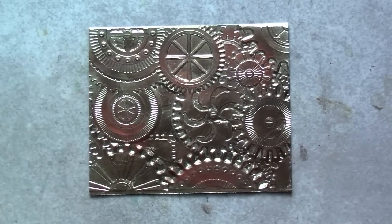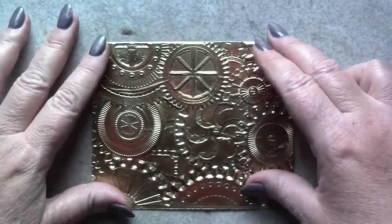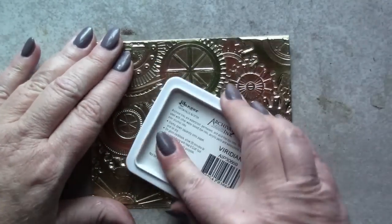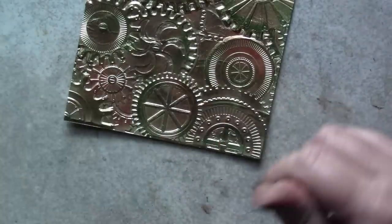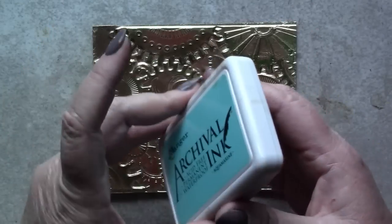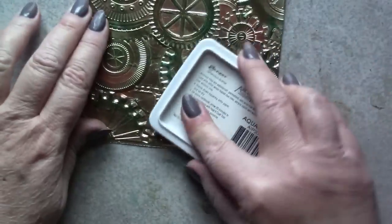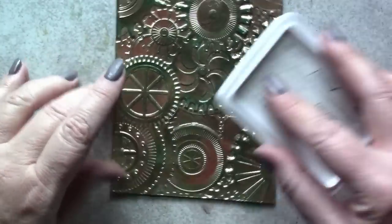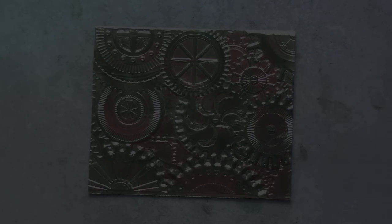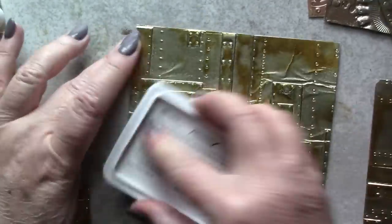And now we have a more nuanced finish. Once this wax is set, I'm going to come in with the archival inks, first in Viridian for green accents. The next layer will be Aquamarine archival ink to bring out those teal highlights. Archival inks will not fully dry on a non-porous surface like this metallic cardstock, and we're going to turn that to our advantage in just a moment. Meanwhile, I'll finish up creating all of the panels needed for my project.